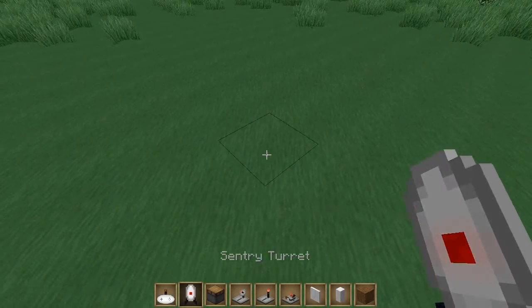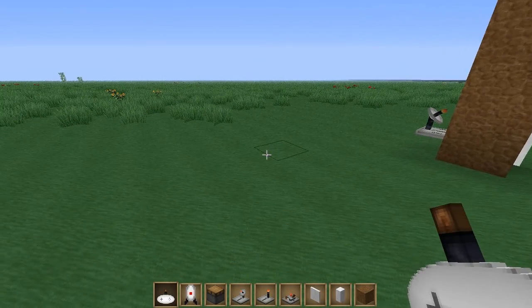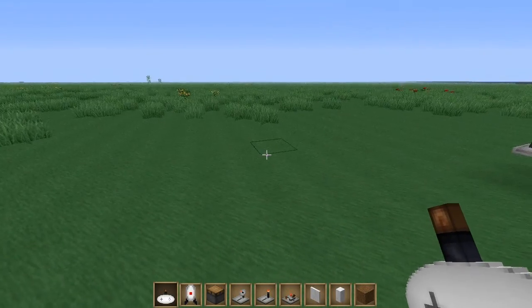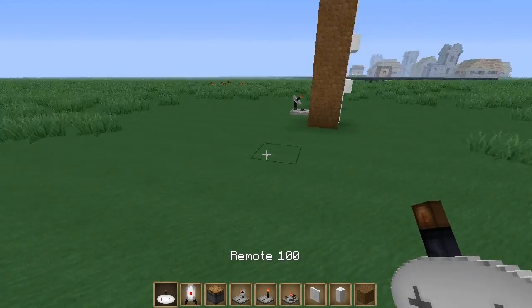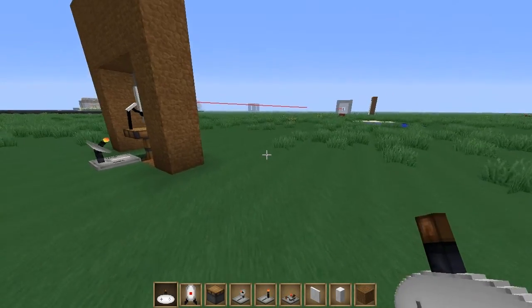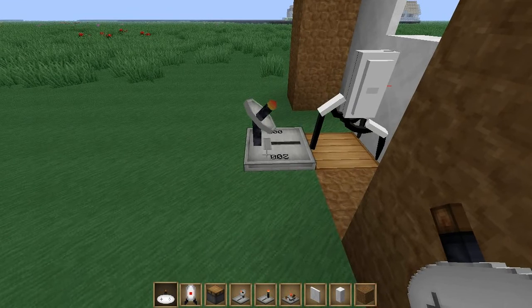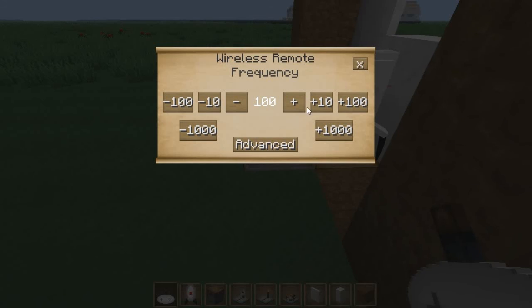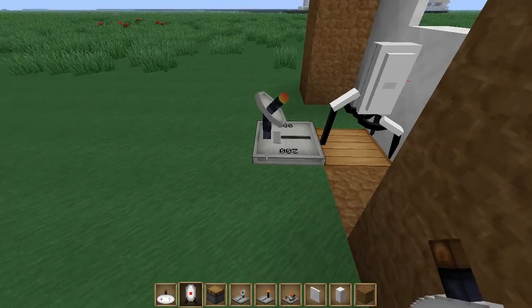The way wireless remotes work: when you right-click them, they don't do anything unless you change the frequency. Let's set this to 100 — 200 is already used over there. Actually I already used 200, so let me change this — we're going to use 10. I was just changing my remote to 10.